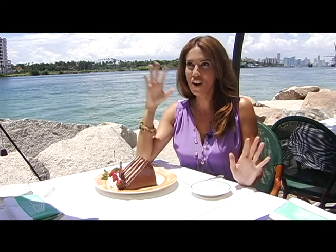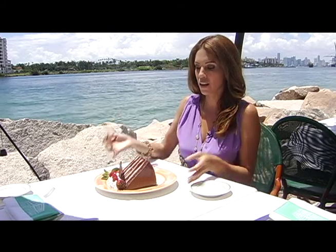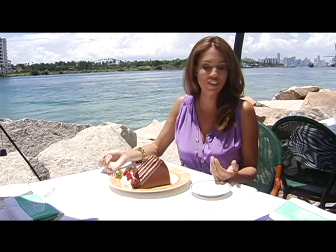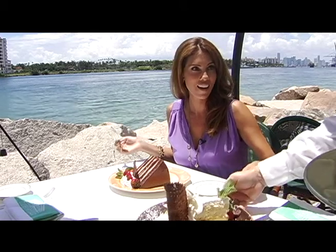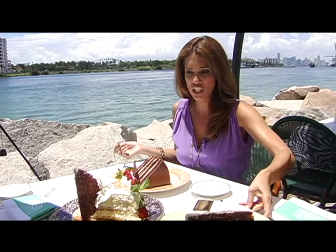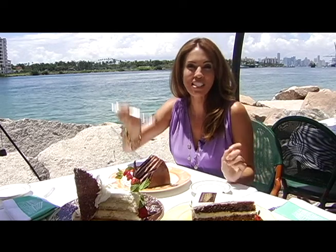Now that we've taught you all those lessons, it's time to reward you for all that hard work. That brings us to our next Plum Picks, which is all about indulging your sweet tooth. Here at Smith & Walensky, they've got tons of great desserts — chocolate cake, coconut cake, and carrot cake. So while I indulge in all this, go ahead and watch our next Plum Picks for best sweets around.